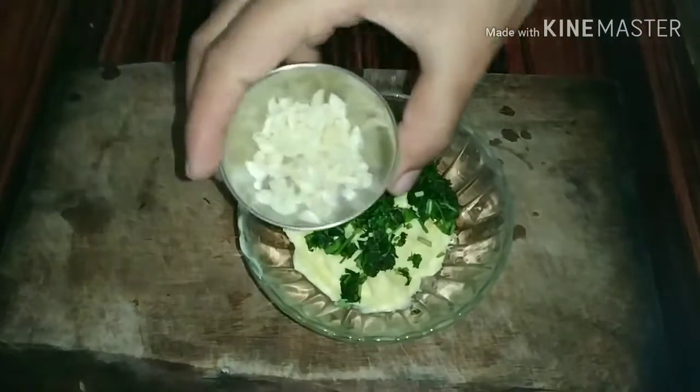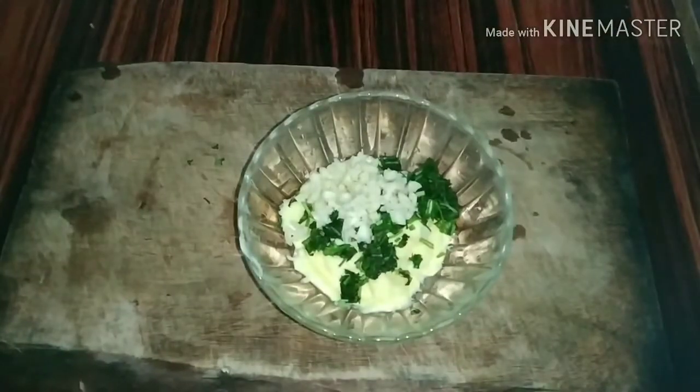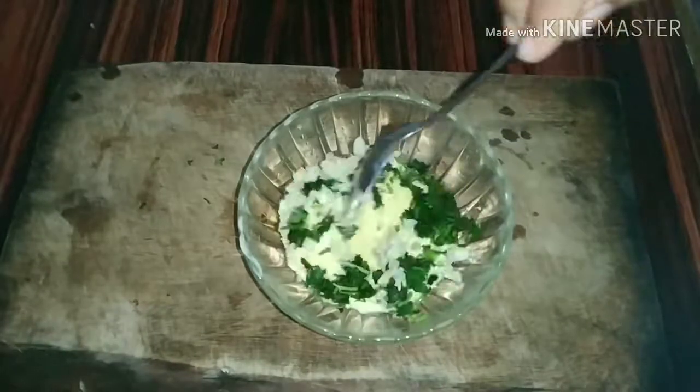I am going to cut 1 tablespoon of butter.